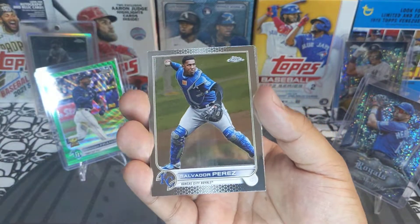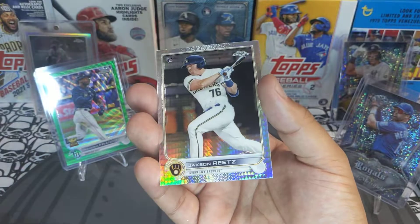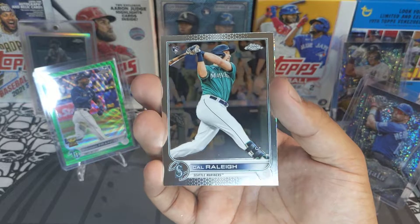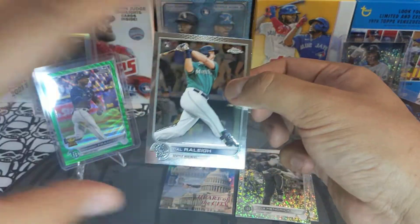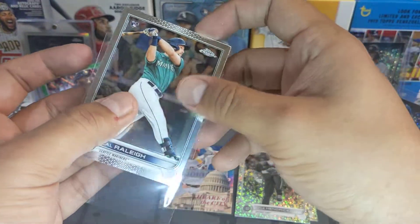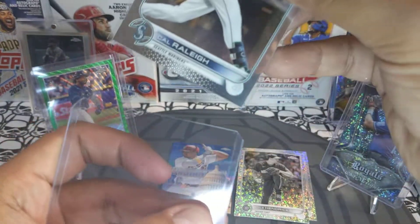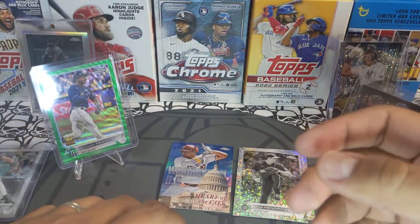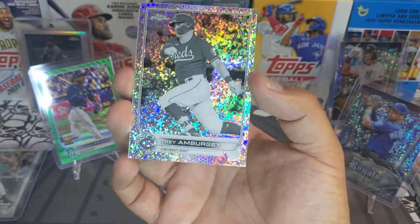All right: Salvador Perez, Dylan Carlson, Jackson Reetz rookie refractor, and a Cal Raleigh rookie — I am sleeving up Cal Raleigh every time I see him. This guy's a stud; great time to pick him up. And we got a Trey Amburgey mini diamond black and white — beautiful.